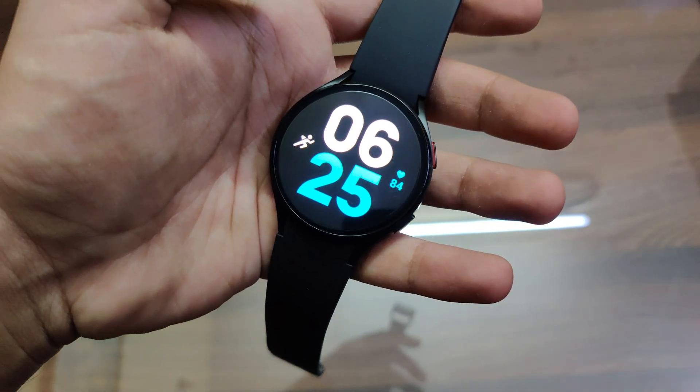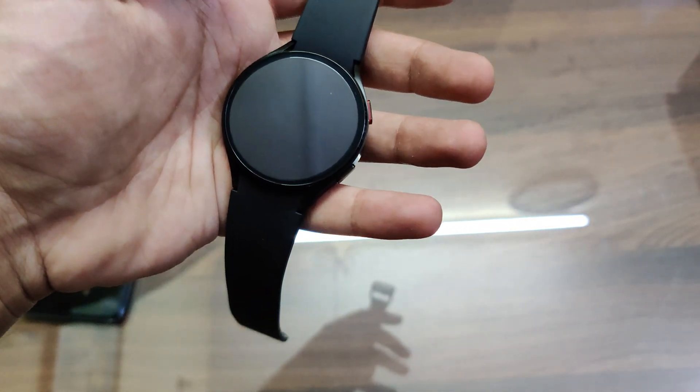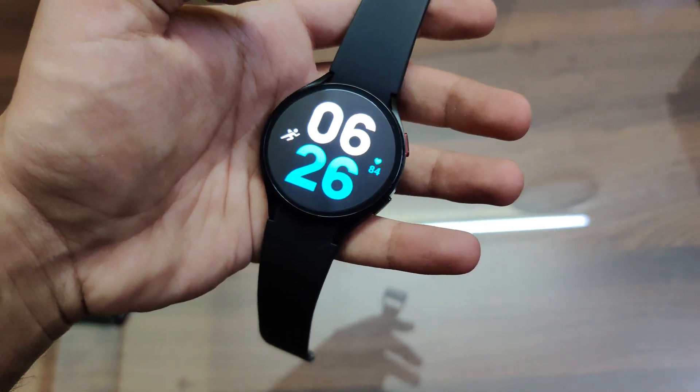Hey, what's going on guys, you're watching Tech X Theory. In this video, let's review the One UI 4.5 update on the Galaxy Watch 5 and see what the changes are and whether the battery life has improved in this update.